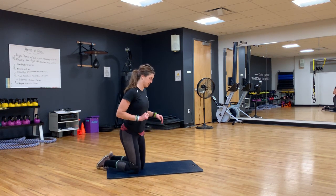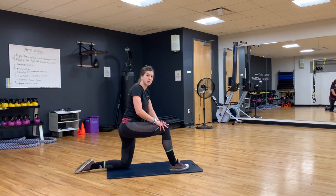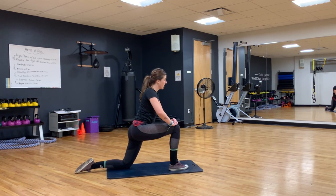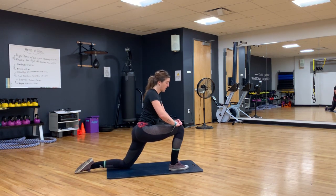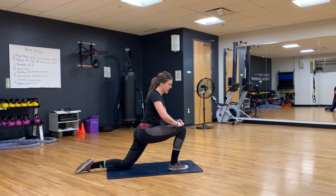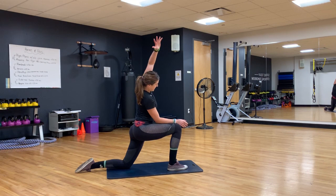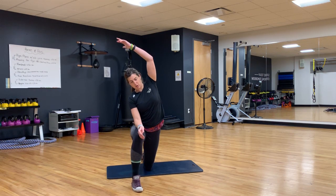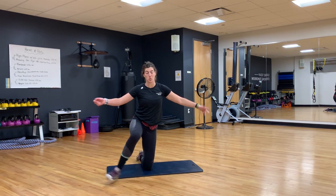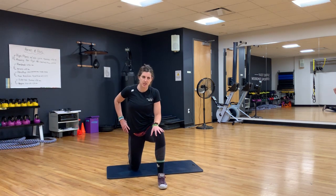We're gonna start on our hip flexors first. We sit a lot during the day, so we're just gonna be nice and easy, nice and gentle. Just do five on each side, sinking back and forth, and the last one we'll hold and add a stretch. I'm terrible at counting reps. Alright, hold here — nice stretch. You can use this as your warm-up before you do your workout today. I ran yesterday so I definitely need this right along with you.